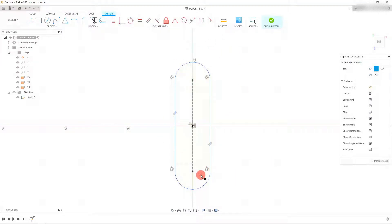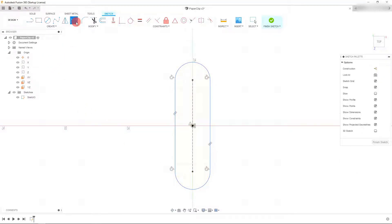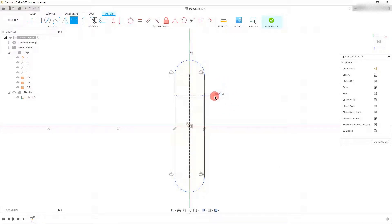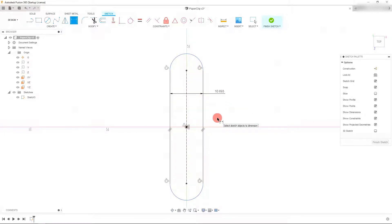Once we've created our slot, we can now set a couple of dimensions for it. Come up to 'Sketch Dimension', click on this line and this line, and let's make this 0.421 inches. You're going to see that's already converted to millimeters if you prefer. At this point, we want to set a dimension from the top of this arc to the bottom of this arc.